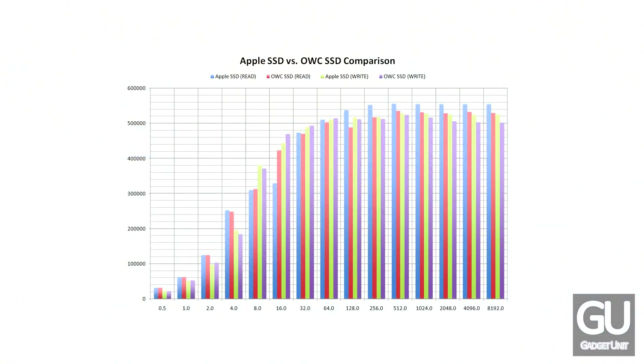Now before I get into the performance benchmarks and numbers, I need to say that the first review unit I received actually did not work — it was dead on arrival when I put it into my MacBook Air. It was not detected, but as soon as I swapped back the original stock SSD, that one showed up just fine. OWC sent me a second one; that one worked for a while — more on that in a little while. So these benchmarks are for the unit that was actually working.